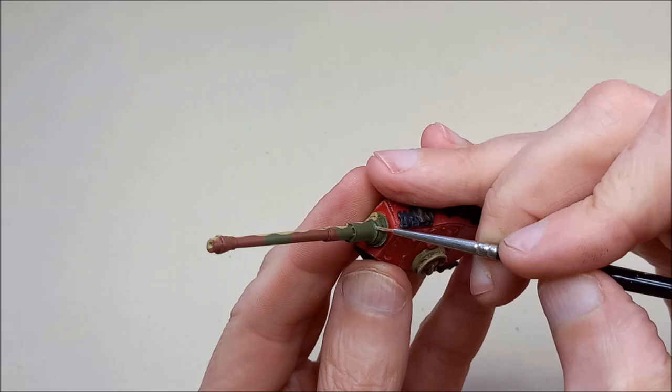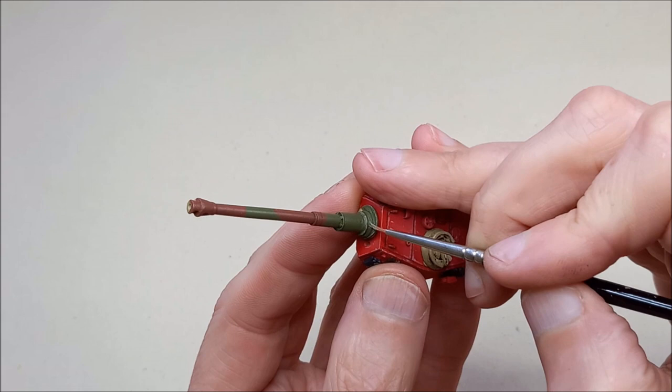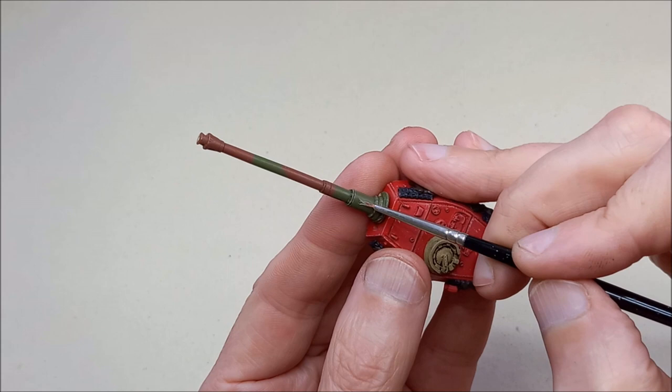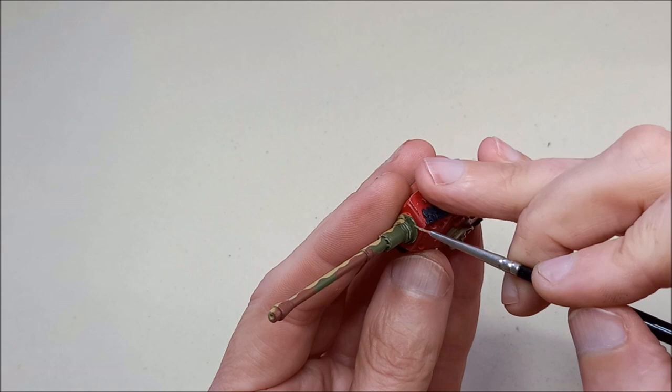Let's not forget the gun barrel and mantlet because we've got different colours there. To highlight the green I'm going to be using green grey — it's a great colour to highlight green because it lightens the edges but does not saturate. For the brown I'm going to use old wood, which works well with this Tamiya red brown colour. I'm also going to put just a little worn area along the top ridge of the barrel so it catches the eye a bit — it's a highlight but done in the way we would if we were chipping.